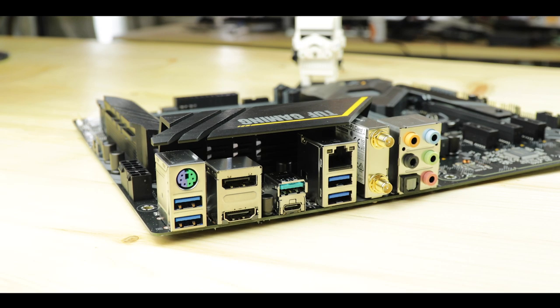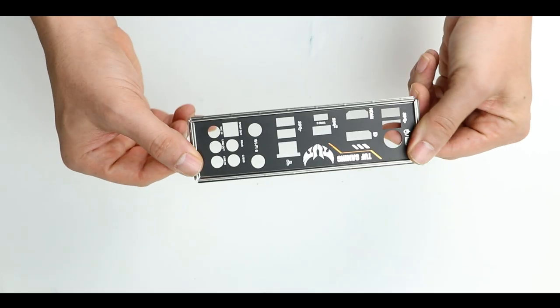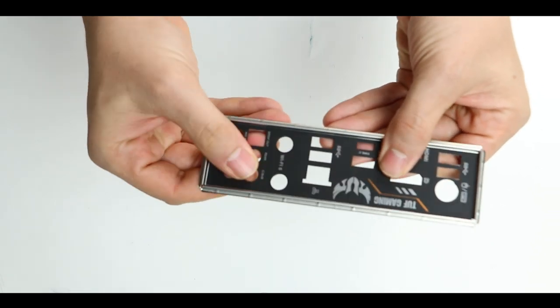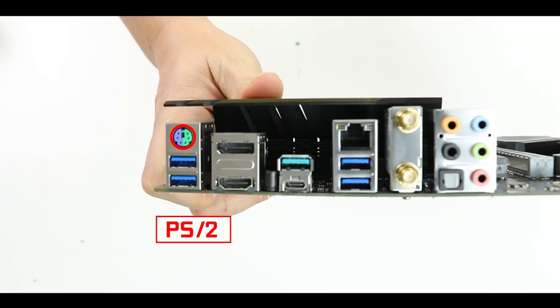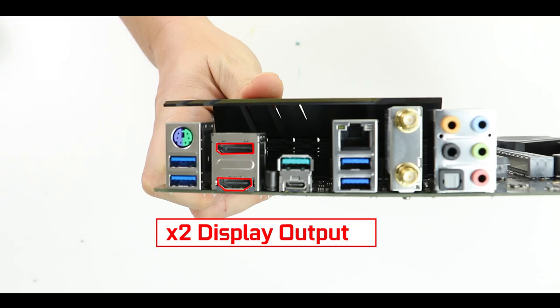Back I/O-wise, the board comes with a padded I/O plate, which is nice but I would have preferred it integrated into the board to remove a loose component from the build equation. Starting from the left, we have a PS/2 mouse/keyboard connector — living proof that dinosaurs once walked among us — four USB 3.2 Gen 1 5 Gb/s plugs, two USB 3.2 Gen 2 10 Gb/s plugs including a Type-C. I find that a little slim; Asus could have added a couple more given the bandwidth available on this board.